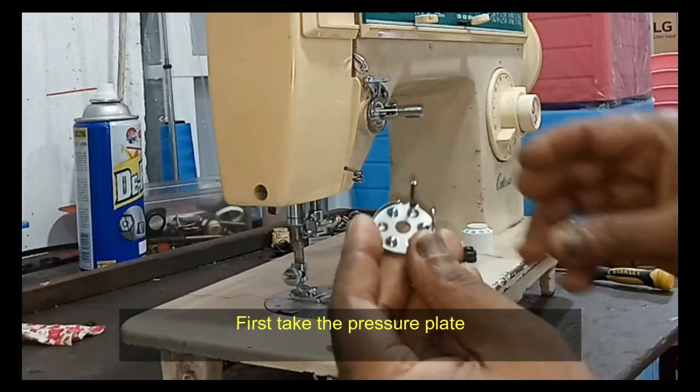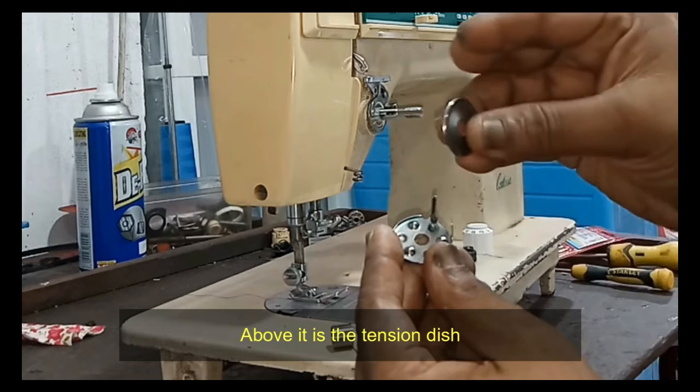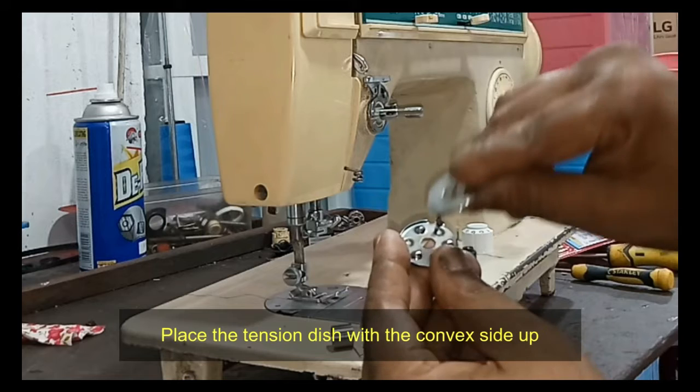Let's see how to properly reassemble the tension post. First, take the pressure plate. Above it is the tension dish — place the tension dish with the convex side up.